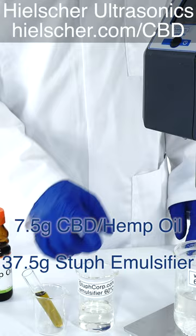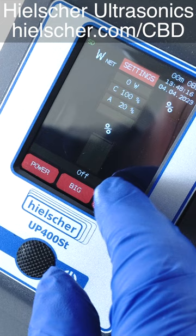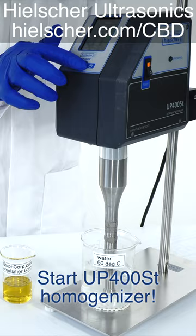First, we add the CBD hemp oil to the StuffCorp emulsifier. Then, we start the UP400ST sonication and slowly add the mix to the water. The emulsion turns translucent very quickly.